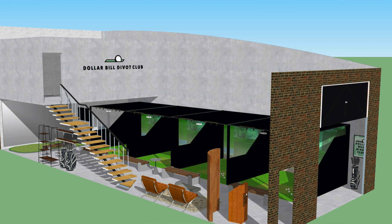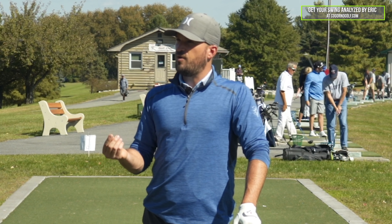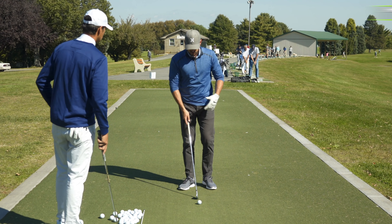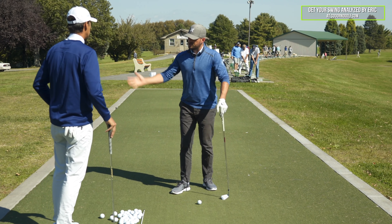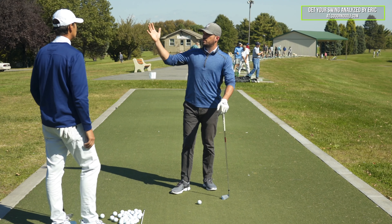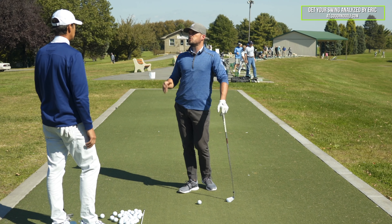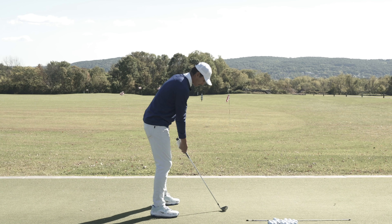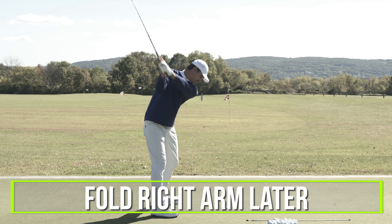So JT, how to load the right arm — this is something I've seen you talk about and give feedback to members on. I think we can talk about how someone can load their right arm, give them good feels and general concepts to create more power and hit the ball more solid. Let's say I come in for a lesson and I'm not sure what my right arm is supposed to do during the backswing — what are the key points to understand?